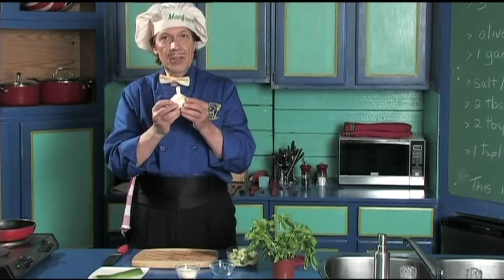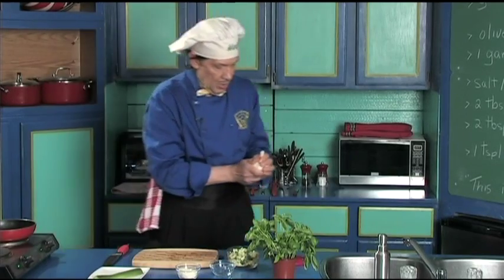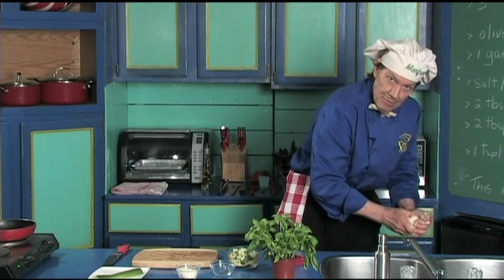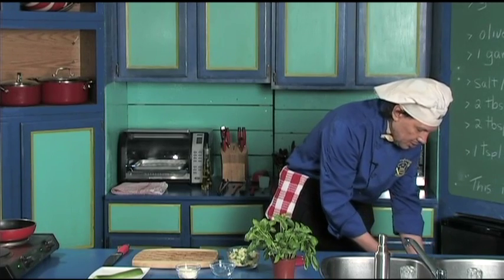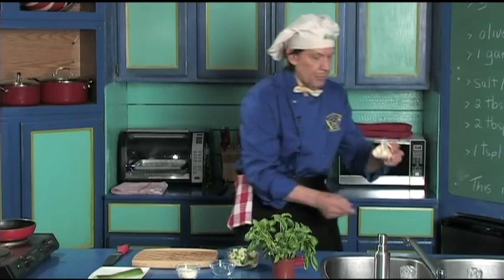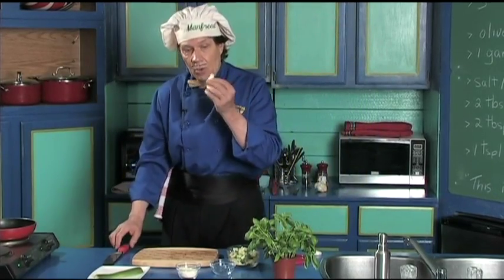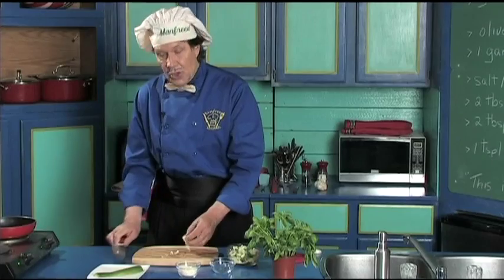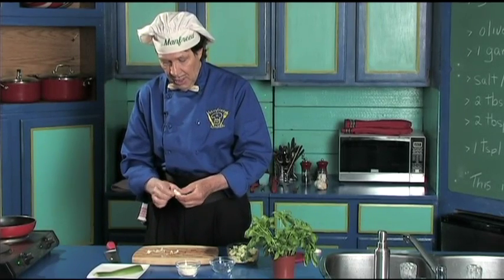This is the complete bulb of garlic. We only need one clove. We're going to pull some of the skin off. Put that in the recycle. Take the garlic clove — we're only going to use the one, though you may want to use two depending on your taste. Cut the ends off like this. Take as much of the skin off as you can and put that in the recycle also.